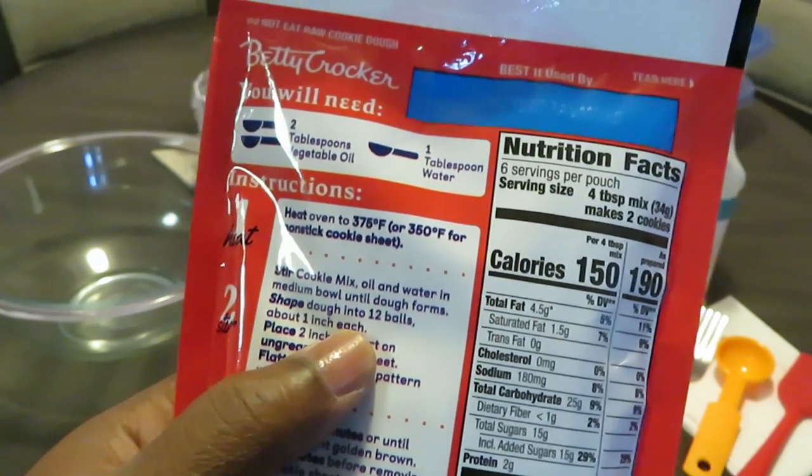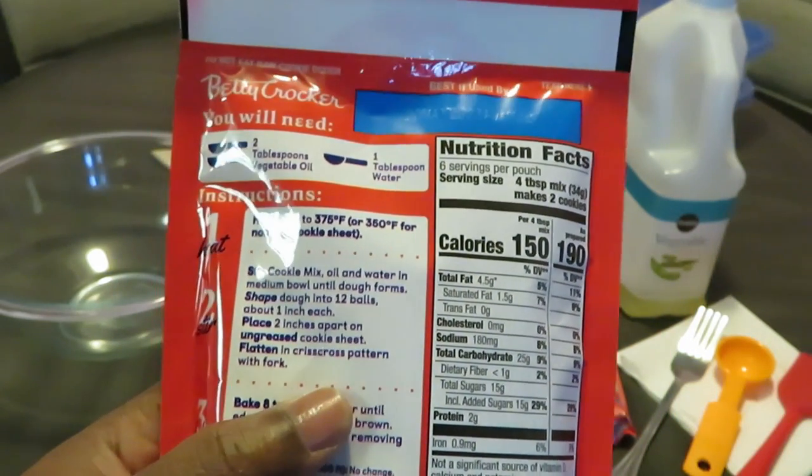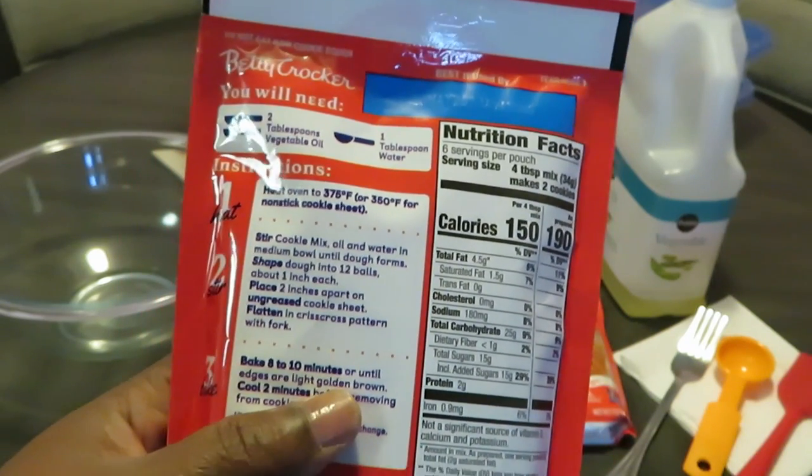For nonstick cookie sheets... I forgot my cookie sheets. I gotta do better, y'all. That's the word of the day. God been dealing with me on that — do better, girl.